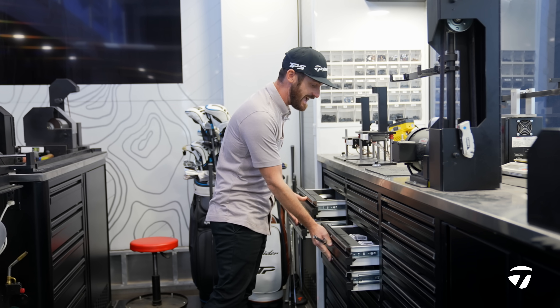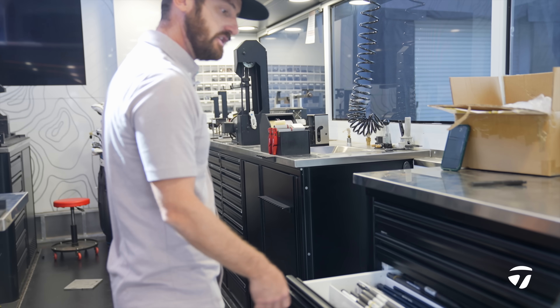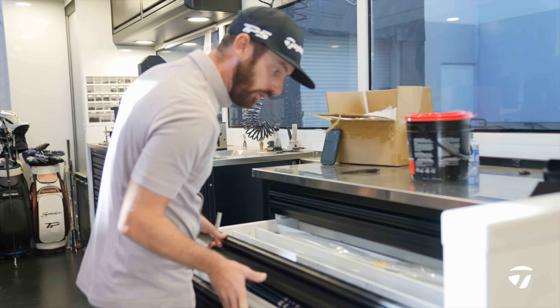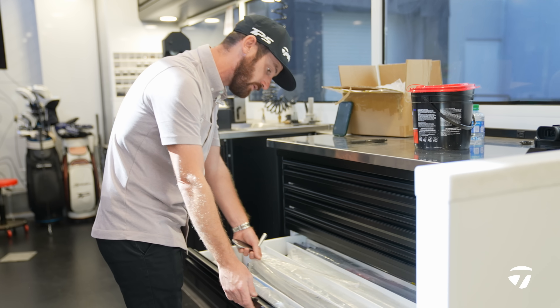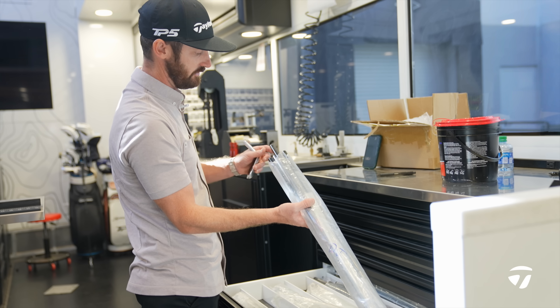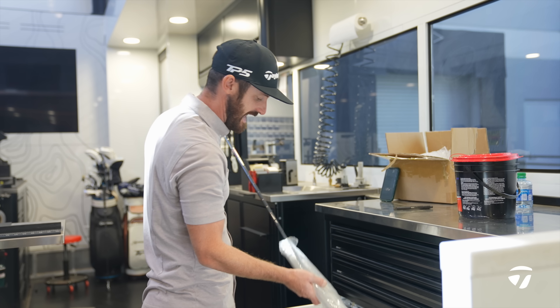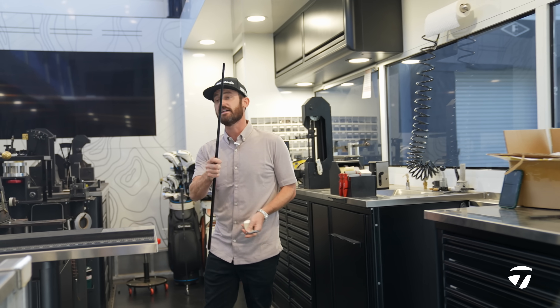Let's move around the truck to the golf shaft drawers. You can see that I keep hybrid shafts on this side, and wedge shafts are all over here — with the man himself, Dustin Johnson, DJ, having his own section. He plays the KBS Tour 120S in that beautiful black finish. So let's start there.